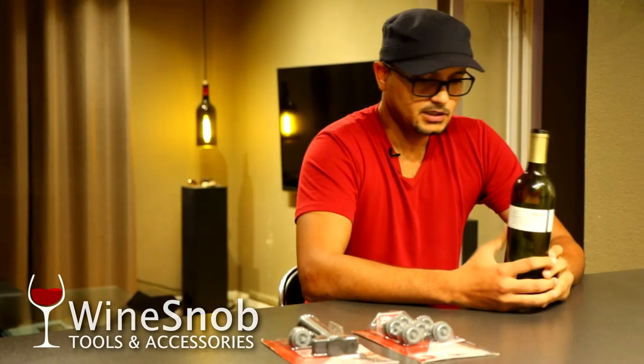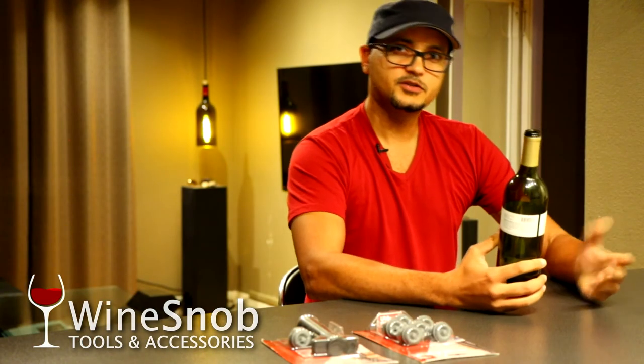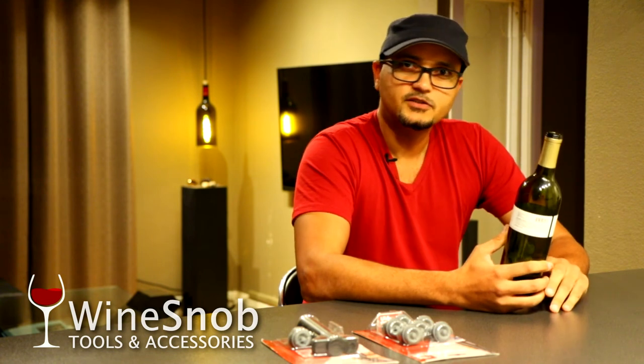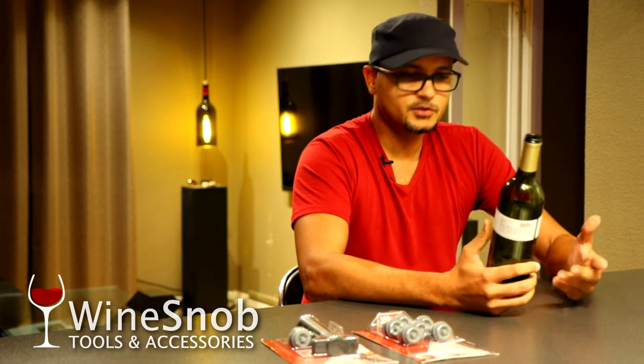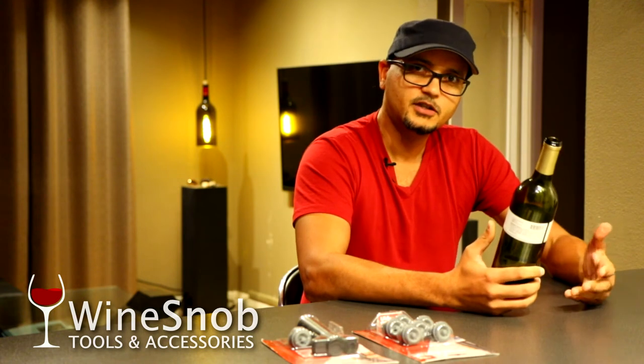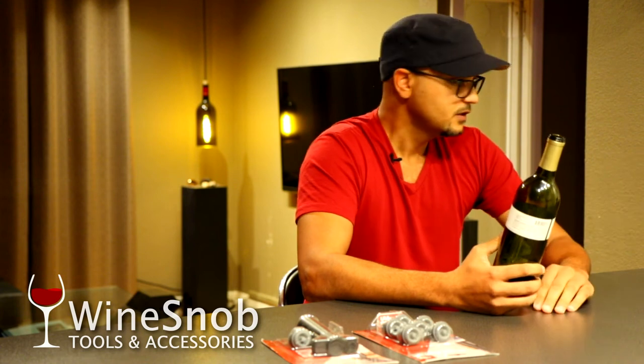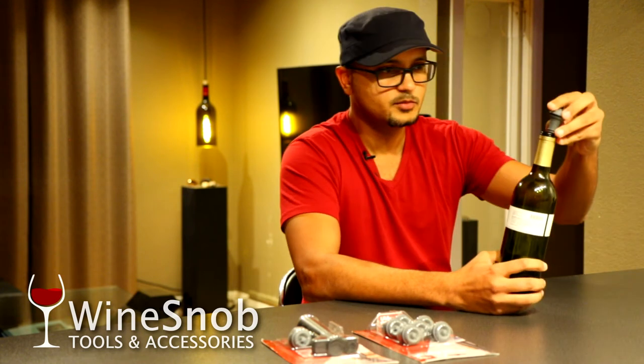The wine typically just needs to get back down towards room temperature and should be fine. Five to seven days is not uncommon. This is one of the ways you can actually keep wine for a while once you've uncorked it.